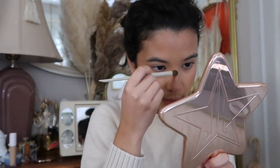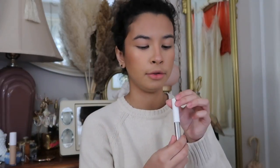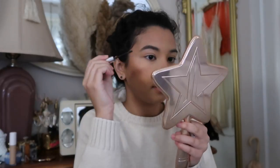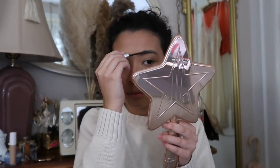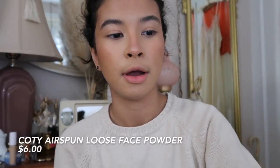Before I go into eyeshadow, I'm just going to apply some powder on my face. Then I'm going in with the Glossier Boy Brow in brown — I don't really fill in my eyebrows, so I'm just going to put some brow gel on and call it a day because I don't have time for eyebrows. Then I'm using the Cody Airspun powder with a triangle puff to blend out the creases under my eyes and set with powder.